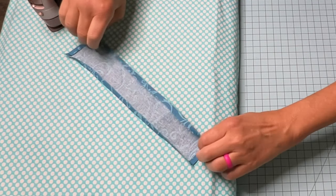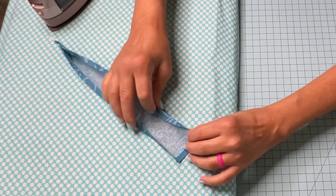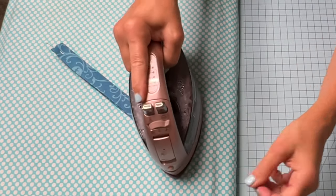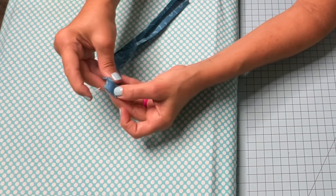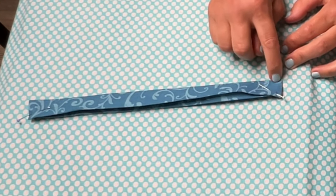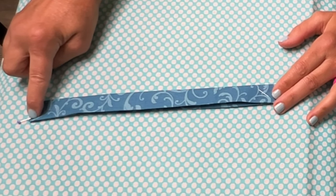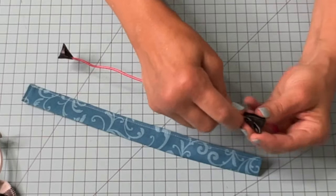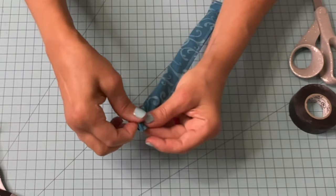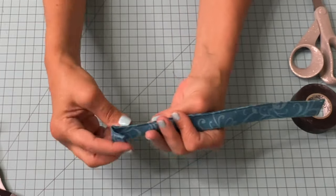Fold this over and make a memory crease. Pin at each end. Take this to the sewing machine — start here, back stitch, pivot at the corner, come all the way down, stop at that corner and back stitch. Take one end of your wire and fold it in a little bit so it makes it through the opening, and insert it in just like that. You should have a good inch or so of clearance at the end.